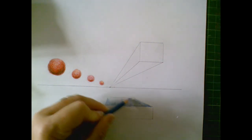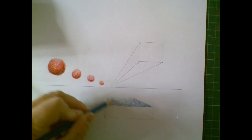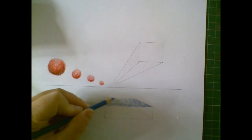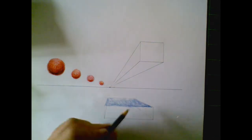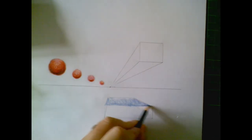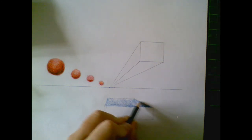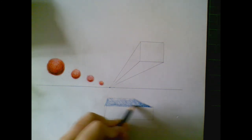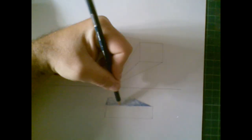This box isn't going to be going back all the way to the vanishing points, so I don't need to worry about making it too distinctly light. But the front of this would be just a little bit darker than the back edge of it.